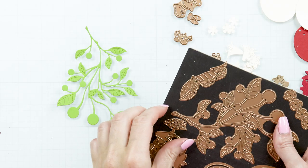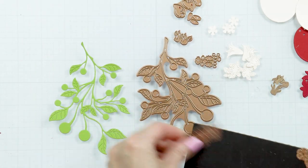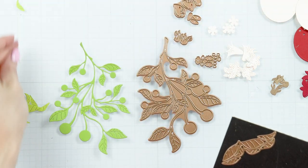Welcome to Spellbinder's August 2023 large die of the month called Blooming Pomegranate! Let's look at the dies included in this kit.